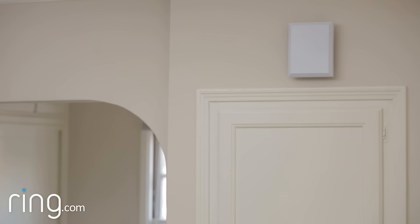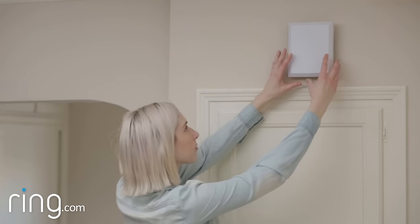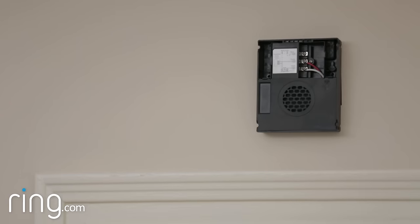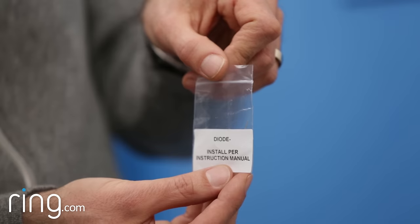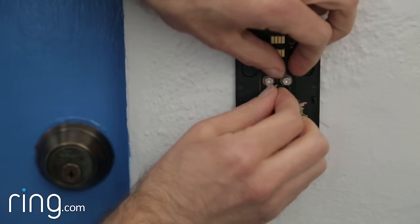If your doorbell plays a melody when it rings, then that melody is most likely coming from a speaker inside your doorbell chime. Locate your chime to confirm that the sound plays through a speaker. If so, you have a digital door chime. In this case, you will need to attach the diode to wire your Ring doorbell properly.